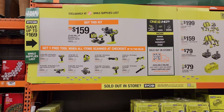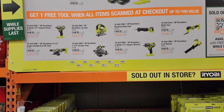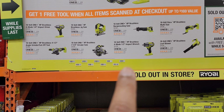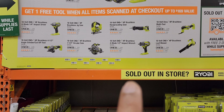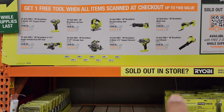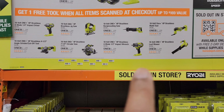But don't think that's just the deal, because then you get your choice of these tools: the 18-volt high power brushless four-mode quarter-inch impact driver, the 18-volt One+ HP brushless jigsaw, the 18-volt reciprocating saw, the 18-volt brushless multi-tool, the 18-volt brushless quarter-inch/half-inch angle grinder, the 18-volt One+ HP brushless seven-and-a-quarter circular saw, the 18-volt HP brushless four-mode half-inch impact wrench, or the brushless leaf blower.